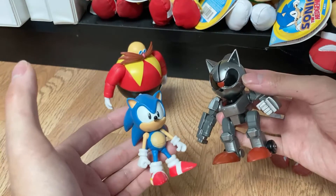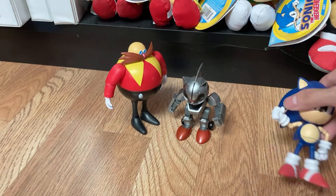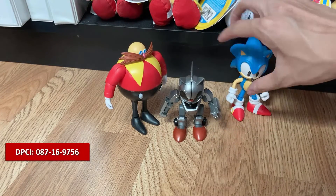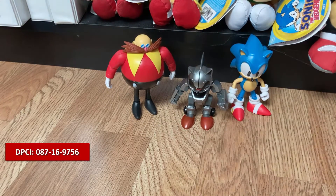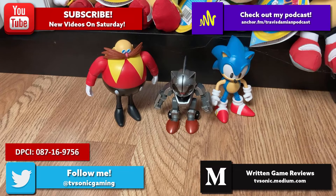That's pretty much my video on the Jakks Pacific 30th Anniversary 4-inch figures 3-pack. These are awesome figures. Go to your local Target, check in stores, and ask an associate to see if they have it. Thank you guys for watching — if you haven't already, subscribe. New videos go up on Saturdays. You can follow me on social media — Facebook and Twitter. Check out my podcast, the Travis and Damien podcast, where we talk about games, movies, and anime every other week. See you guys next time.